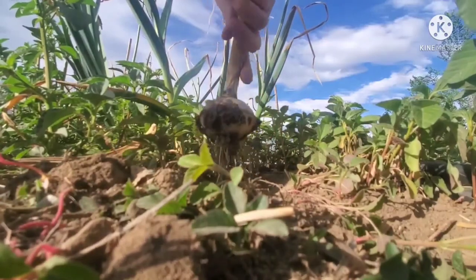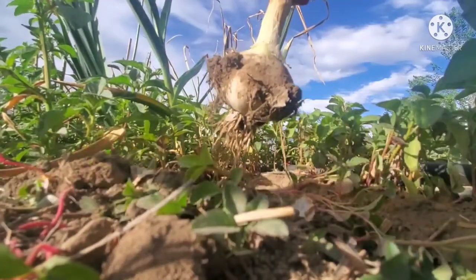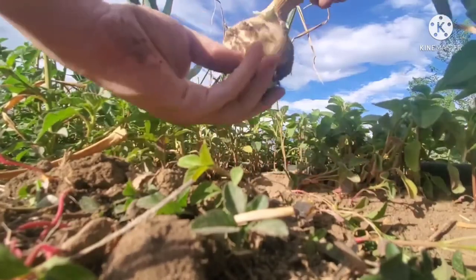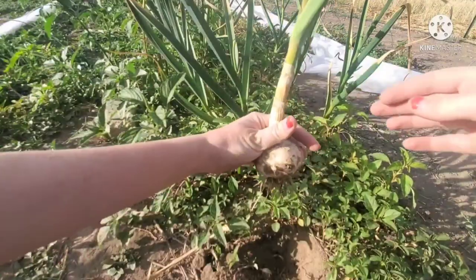Hang drying prevents the outer husk from molding and your garlic from going bad. Your garlic, after being properly hung dry, should last you for around six to nine months.